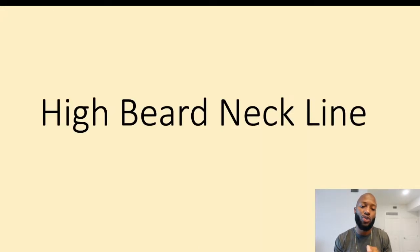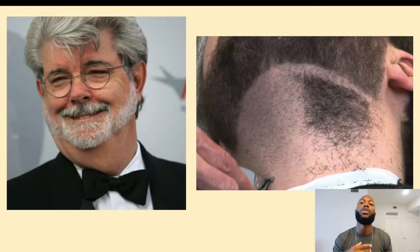The second thing you shouldn't do is have a high beard neckline. I'm referring to the bottom of your beard — where that starts. In my opinion, the bottom of your beard should start right above your Adam's apple. As you can see in these pictures, especially the one on the right, his beard line is cut really high. You can kind of get away with this if you have a short beard and you're a thin guy with a nice cheek line. But if you're heavyset or fat, a beard line cut too high is going to show that turkey neck underneath, and it just doesn't look good.